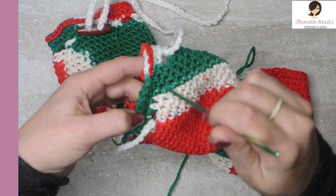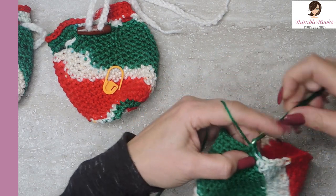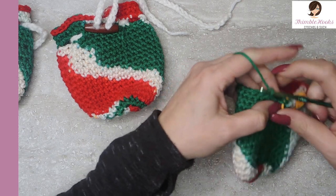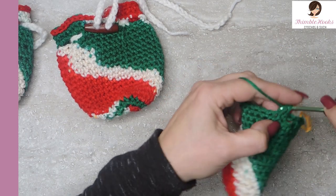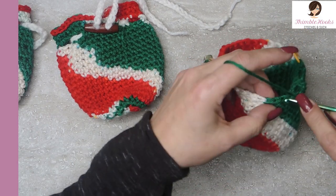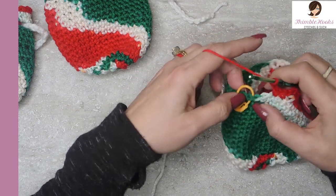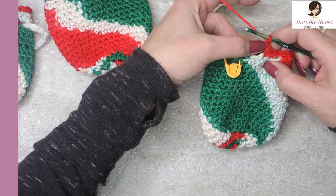Now I'm going to show you how to make the little drawstring holes — very, very simple. This is round 18. Do your single crochet and mark it. We're doing a pattern all the way around of 2 single crochets, chain 2, and skip 2 — then repeat that all the way around. Single crochet, single crochet, chain 2, skip 2 — all the way around. I'll meet you back at my stitch marker. There are my last 2 single crochets for round 18, so I'm going to chain 2 and skip over, completing the round.